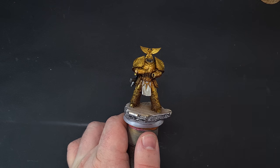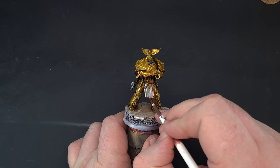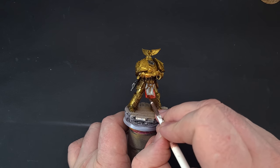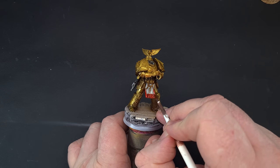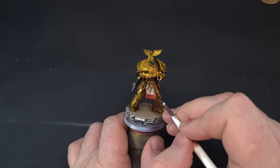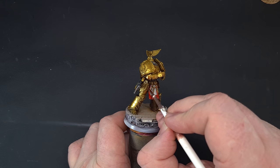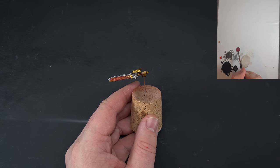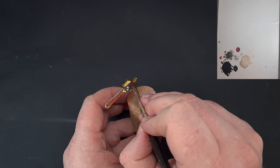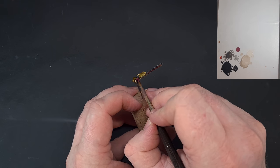For the red, we're going to use the same Blood Angels Red contrast paint used on the cloak. Just take your time painting it over — essentially we're going up to the line of the non-metallic metal. Make sure you've got good coverage and let it dry. For the handle of the Teeth of Terra, I'm going to take some Screamer Pink and paint it on; you may need two coats on the glossy surface.